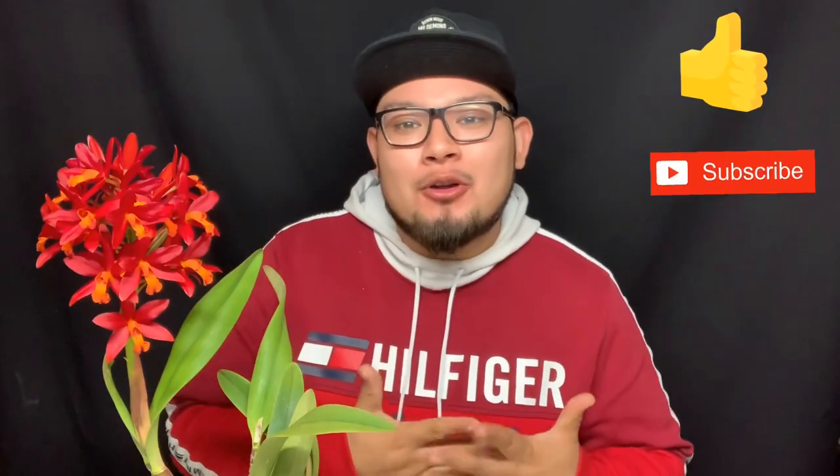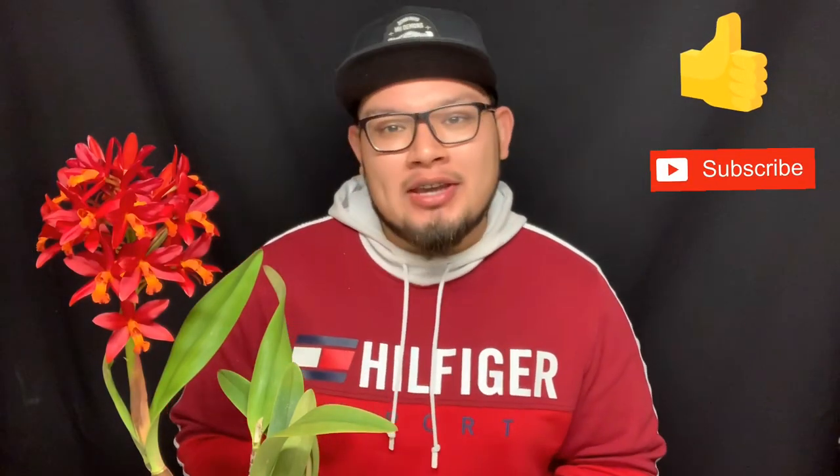That concludes my video for today. Thank you so much for tuning in. If you enjoyed this video, please give a thumbs up and subscribe. I can't wait to catch you guys on my next video where we'll be taking a look through the lens at what's currently in flower in my collection — that's coming up very soon. Please take care, everyone, and I'll catch you guys next time. Peace!